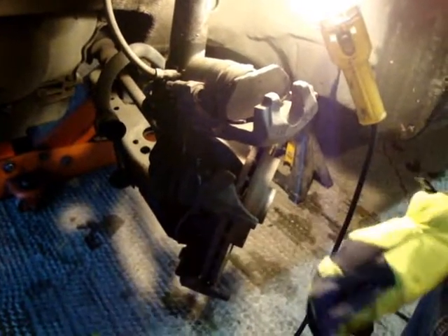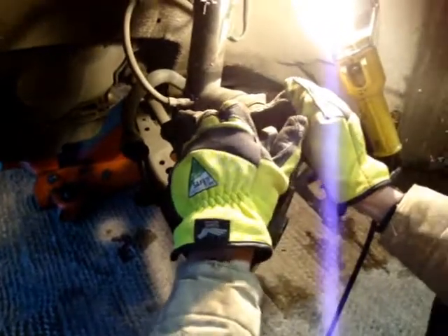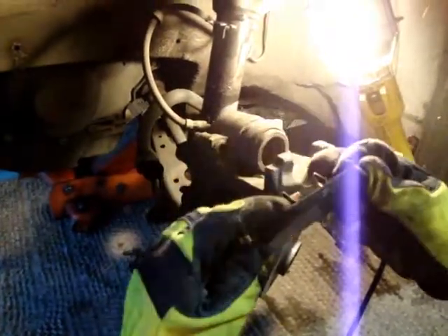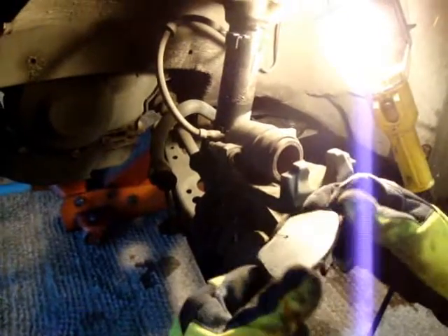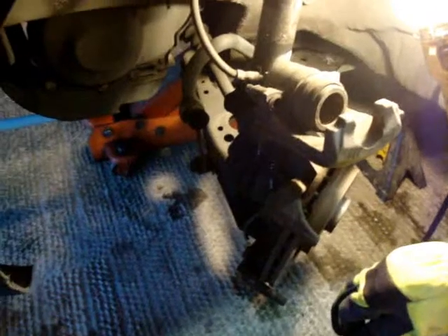Just push them out and they come on out. You can see that it was time — they were in need of replacement. They probably had another 5,000 to 10,000 miles, but it was getting annoying having that sensor come on. Brake pads don't really cost that much, so it's a good time to replace them.